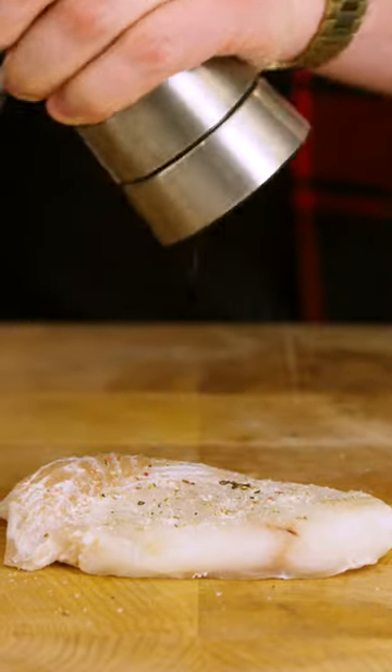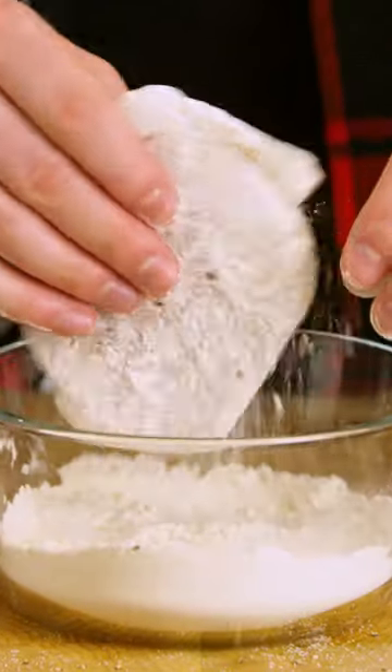Slap down your cod, salt and pepper on both sides, dump it in some plain flour — let's hit the stove. Dip your cod into your beer batter, into the fryer at 365, flip after two and a half minutes until golden brown.